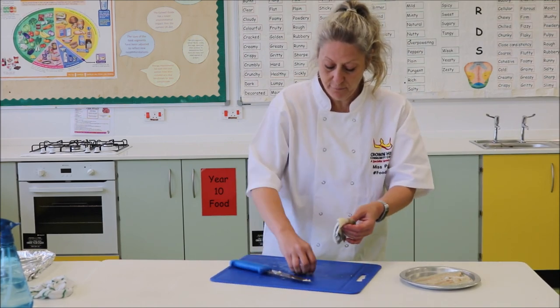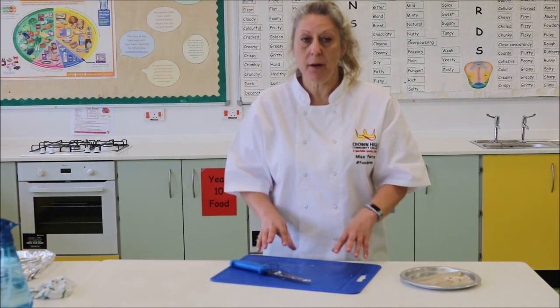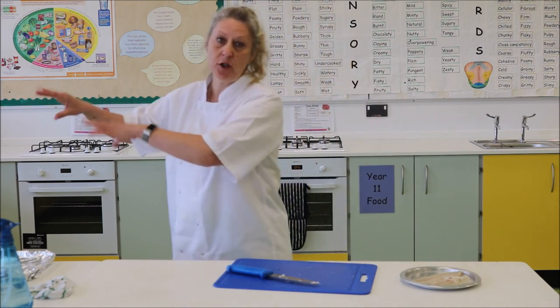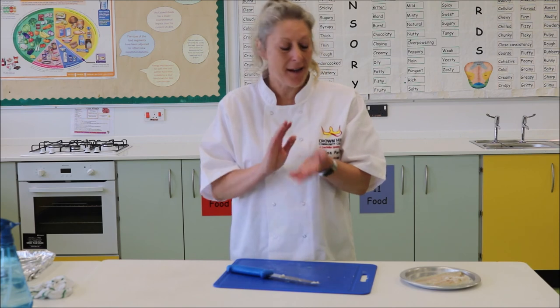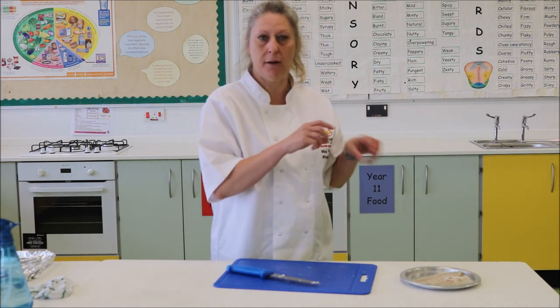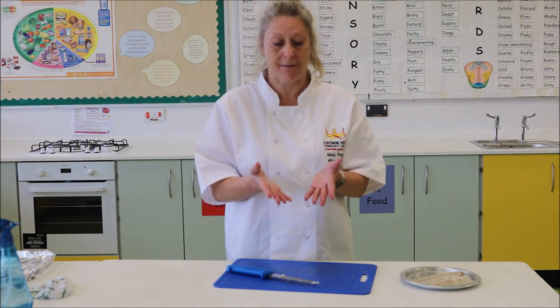Obviously once you've done that we need to wash our hands. If you are going away from this activity at any point, don't go off and leave fishy fingers everywhere. Make sure you get your hands washed and sanitized before you touch other implements. Don't just go and help yourself to knives, forks and other things, because you're going to spread the germs and bacteria. Thank you.